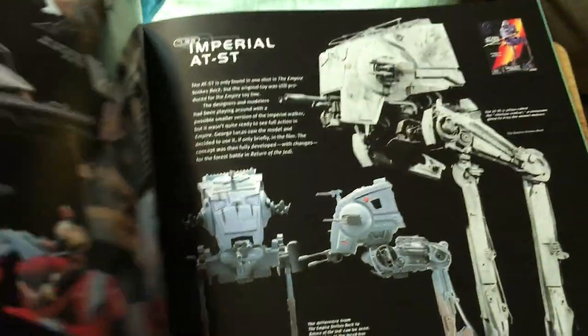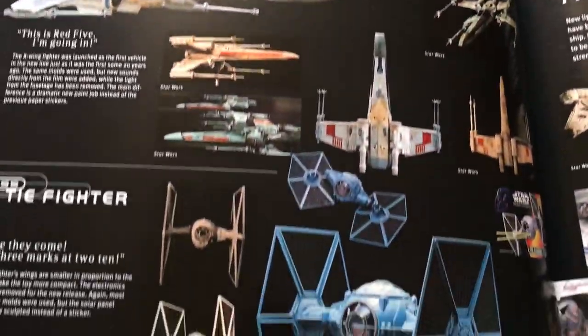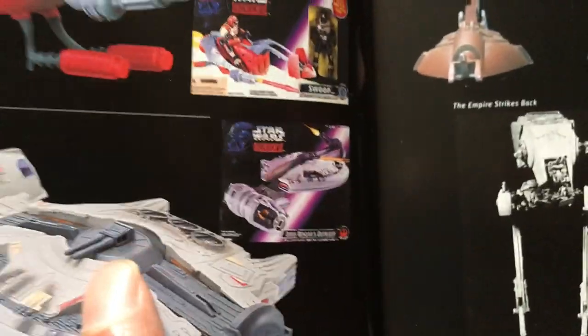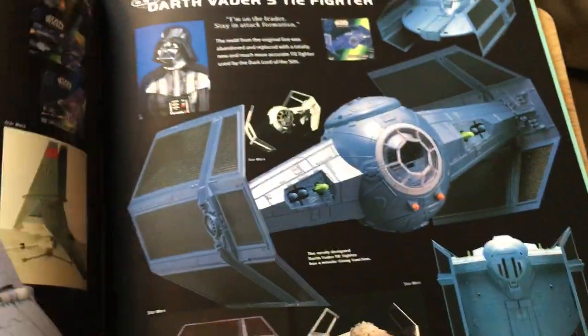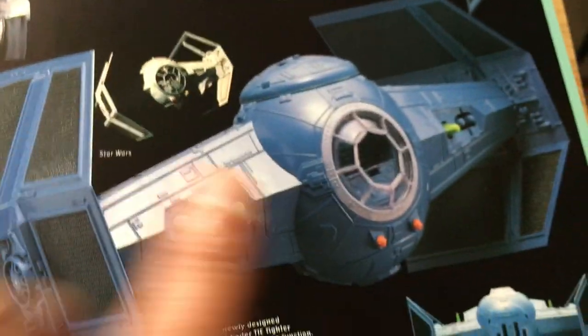Then some more vehicles as well — it's got quite a good section of vehicles. Got the X-Wings, the Millennium Falcon updated version, the Speeder Bike with rider — I do have that one. AT-ST, Slave One updated, Snow Speeder updated — mine's missing the rear cannon. The Luke T-16 Skyhopper, Cruise Missile Trooper, and Darth Vader's TIE Fighter — I've got all of those.